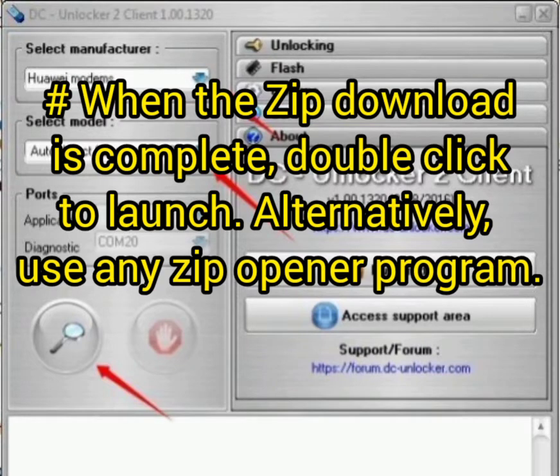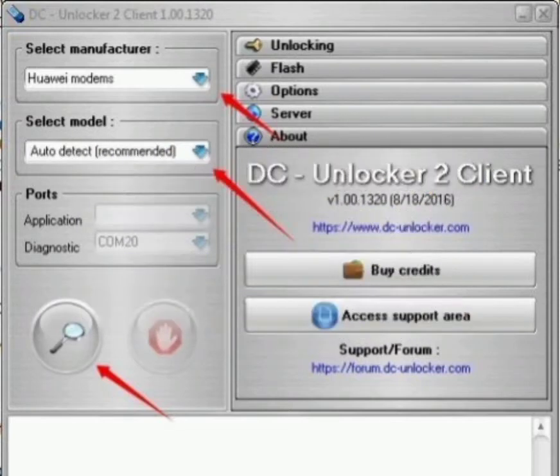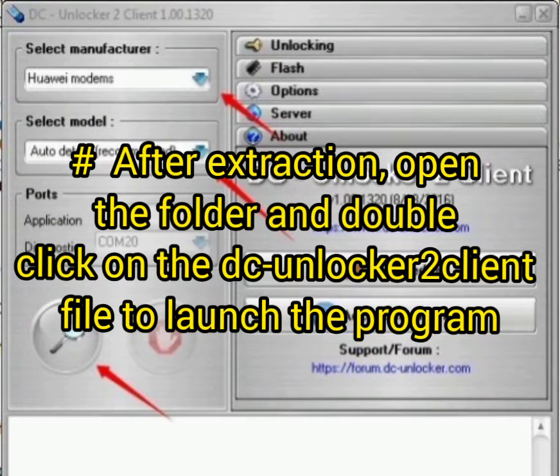Once the zip download is complete, double-click on it and launch. Then extract the file to a destination that you will remember. After extraction, open the folder and double-click on it.